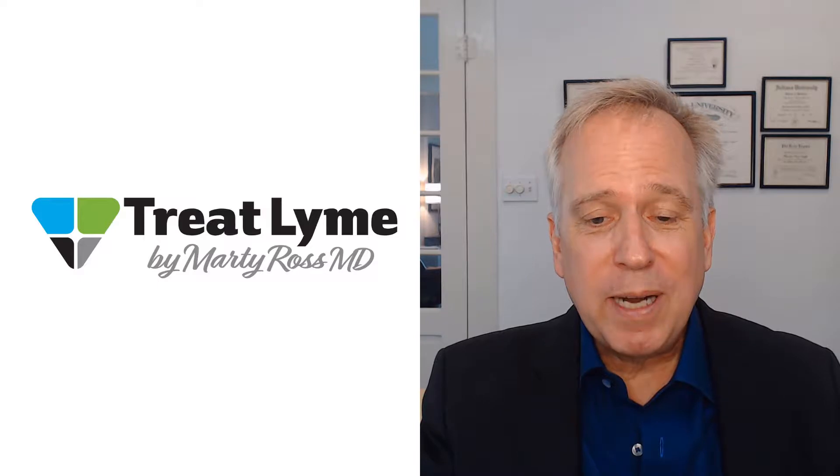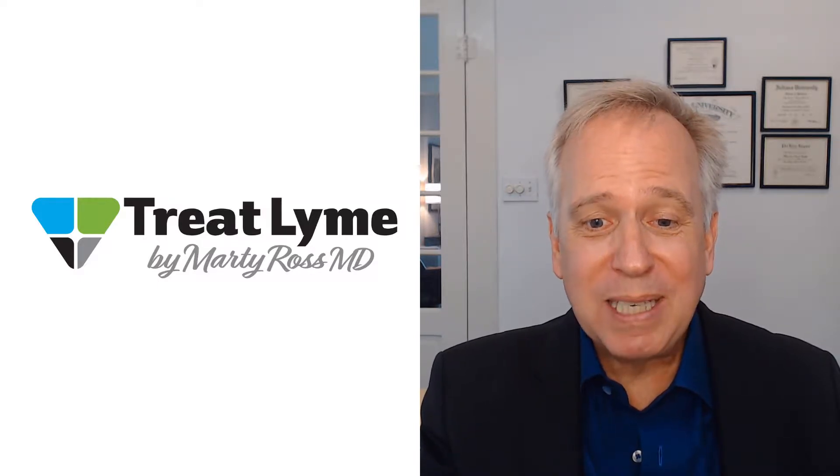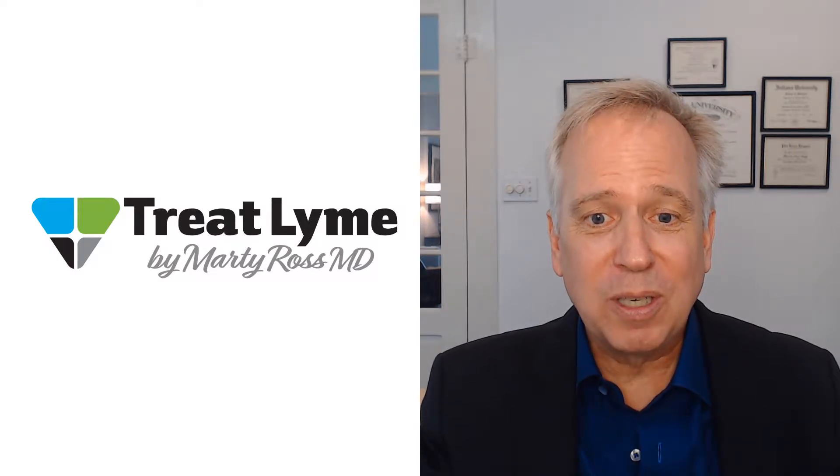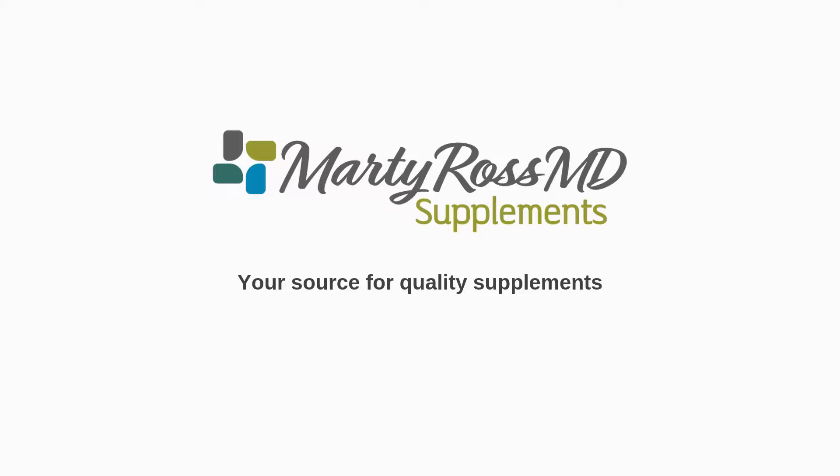For more information, after you see the video in terms of testing or specific list of symptoms, click on a link to an article in the description. Treat Lyme is supported by purchases you make through Marty Ross MD supplements.